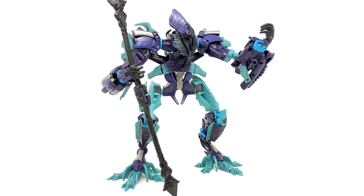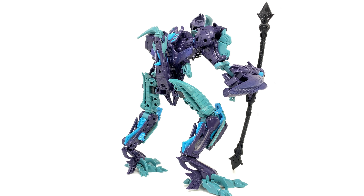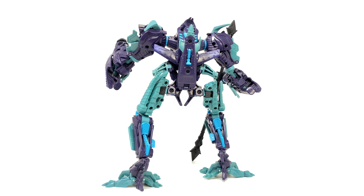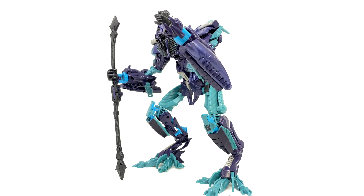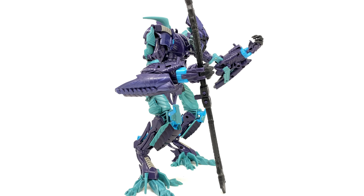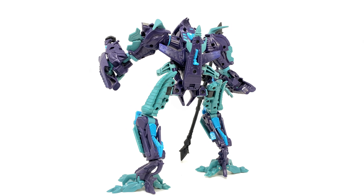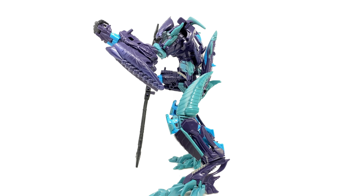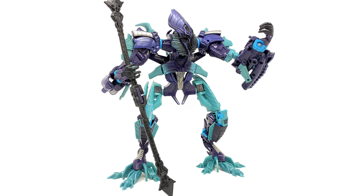Hello everybody and welcome to the channel. In today's video I'm back once again with another throwback look, this time at the Transformers Hunt for the Decepticons Revenge of the Fallen voyager class The Fallen. I did actually do a throwback review for this guy in 2019, but those were back in the old days when the channel was incredibly dimly lit, and I don't think I gave this figure justice. So I thought I would do an updated throwback review today, showing the figure in much better lighting conditions and also in his alternate mode.